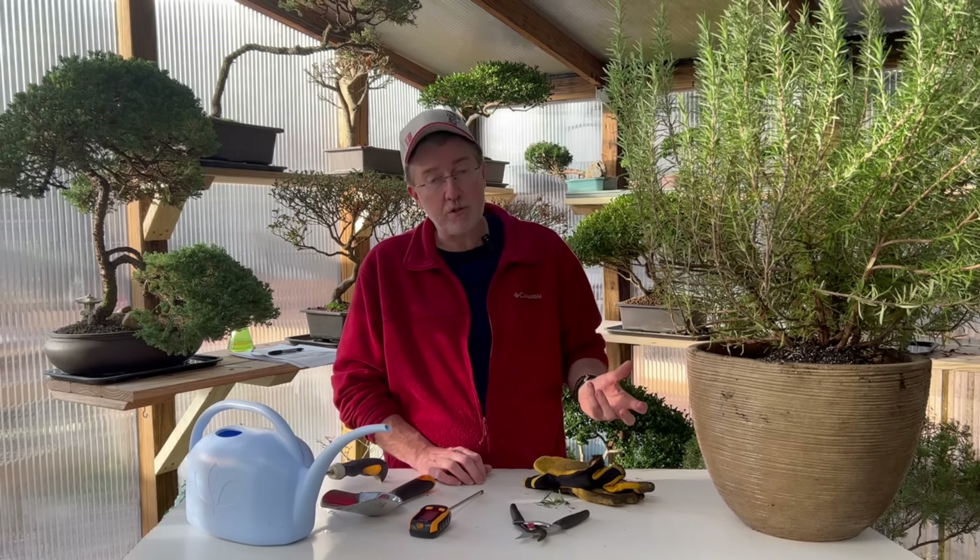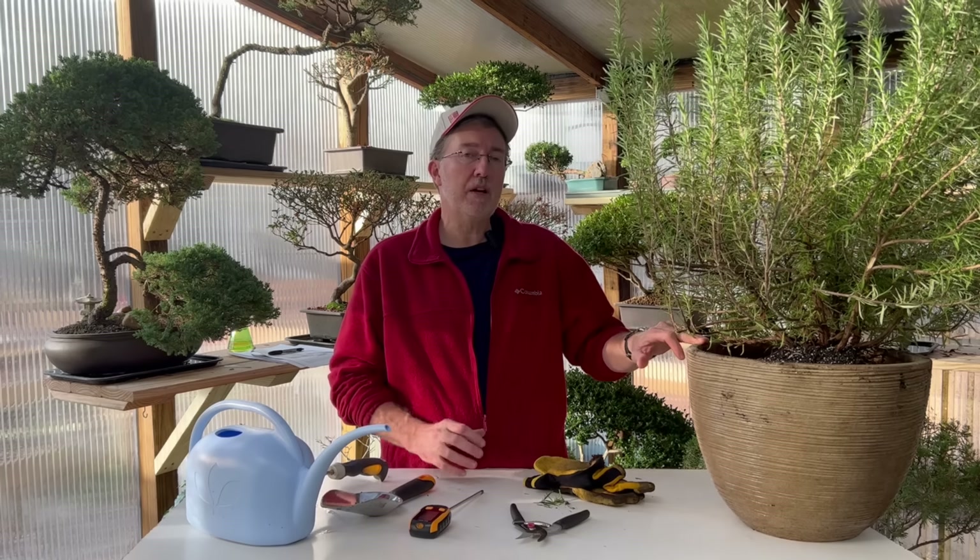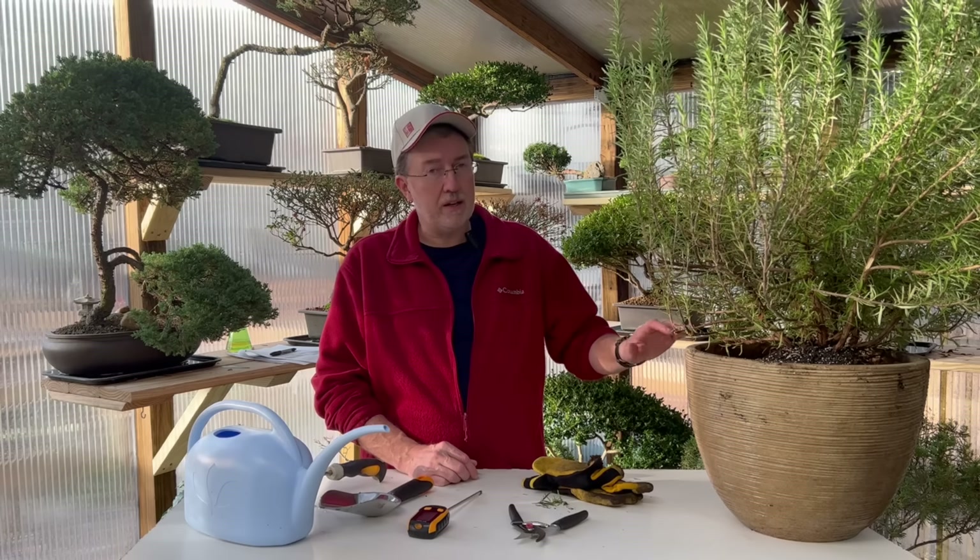Even though rosemary loves dry soils and a Mediterranean-type environment with fast-draining soils that dry out quickly, I've found that in a pot rosemary requires a little bit more watering than in-ground. In-ground, I don't really have to water the rosemary outdoors at all in the raised garden beds. But once it goes into a pot, it's probably once every couple of weeks — just a light watering to make sure the soil has just a little bit of moisture in it.